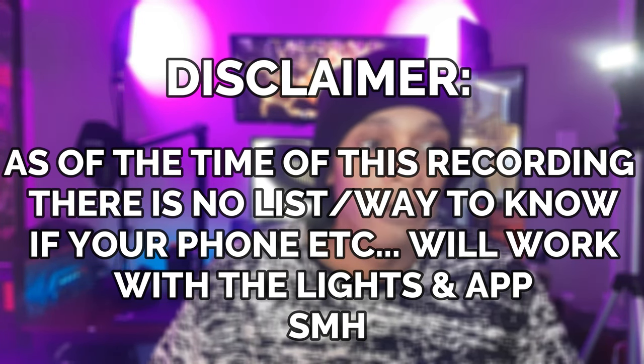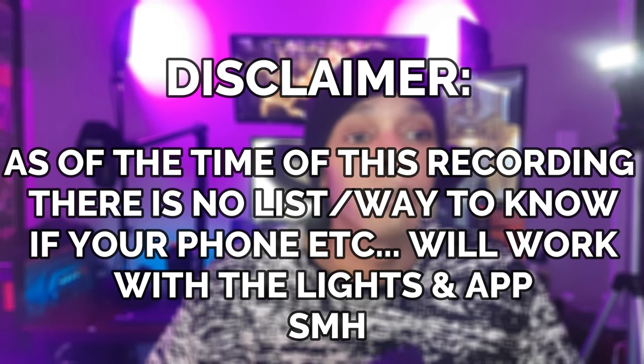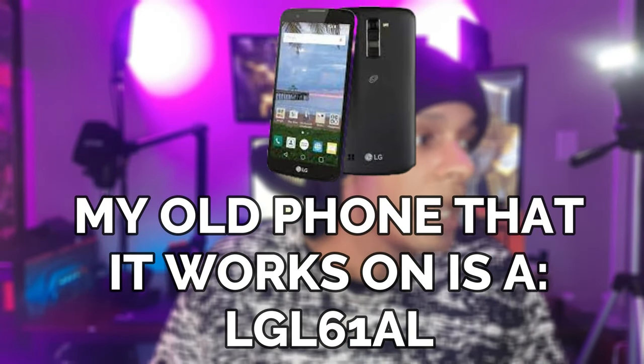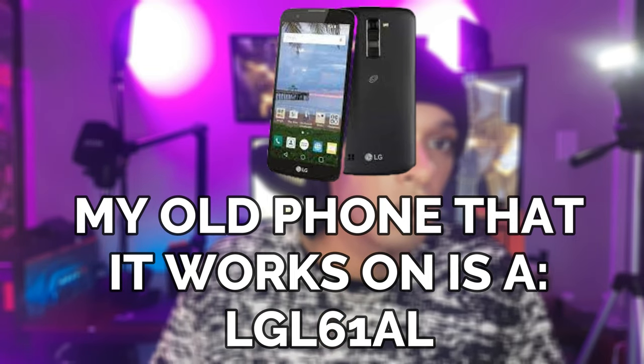From my own experience and from comment sections and reviews on YouTube, the app doesn't work on every phone. Mine is a Galaxy A51 and it does not work. Someone I found a hack from also had a Galaxy and said if you have a different phone it will work. If you download the QR code app from the back of the box, you'll only be able to use the lights as white light — daylight, cool white, the different spectrums of white.